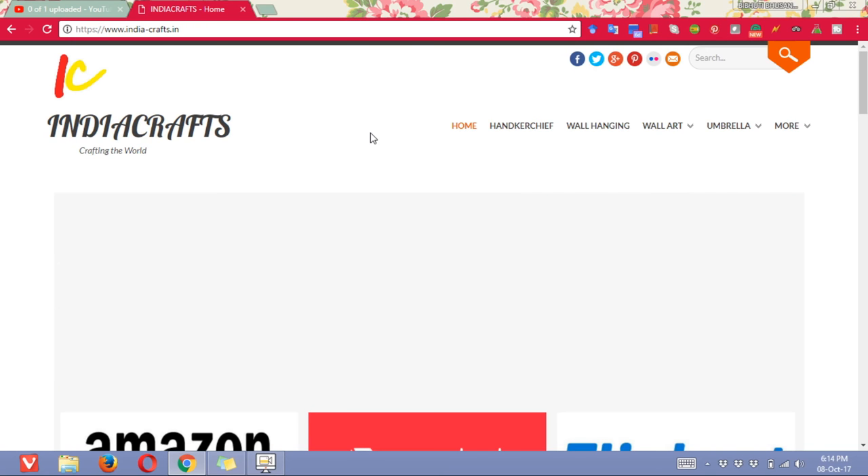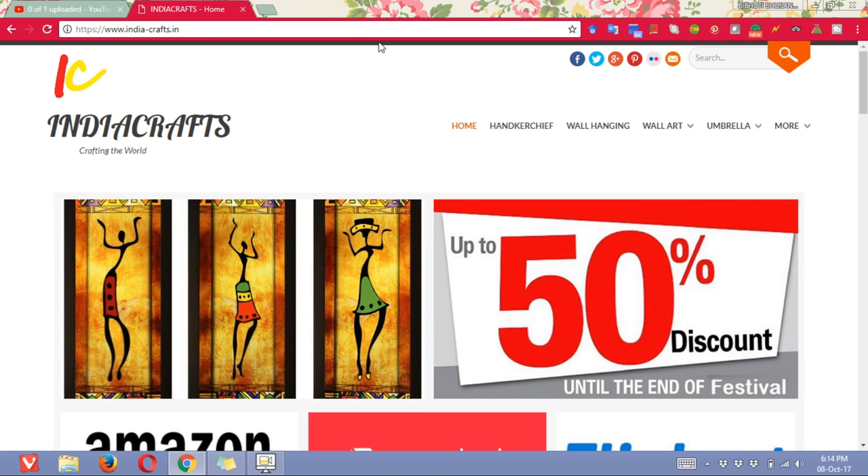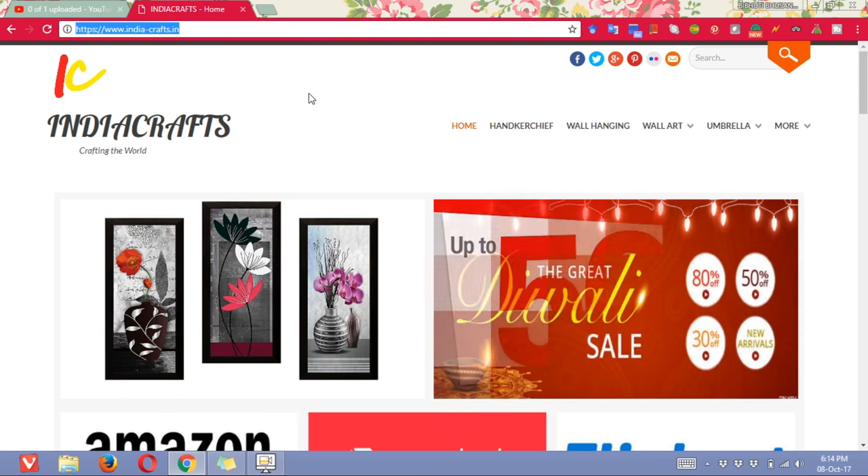Friends, welcome to India Crafts, the best place to buy people chandwa. For that you need to click on india-crafts.in, then press enter.